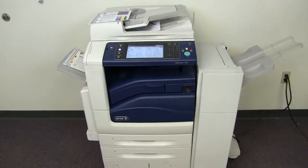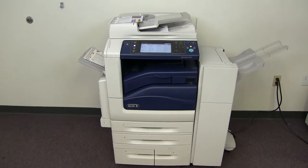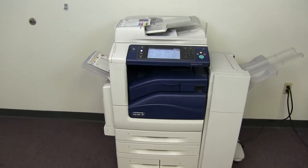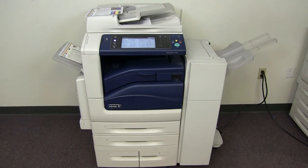This machine is a Xerox WorkCenter 7545. It's a 45 page per minute multifunction color copier with network printer, network scanner, and fax. It has five paper trays, four in the front plus the bypass on the left. It comes with the upgraded stapling finisher. The meter reads 144,000 total color copies and 384,000 total black and white copies.